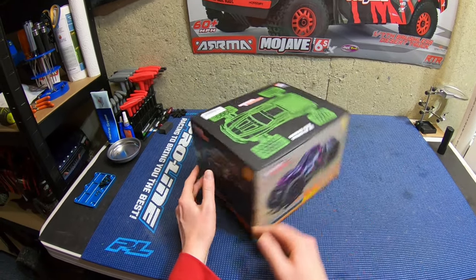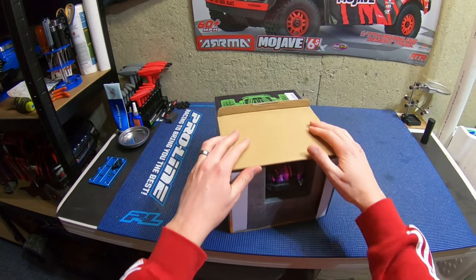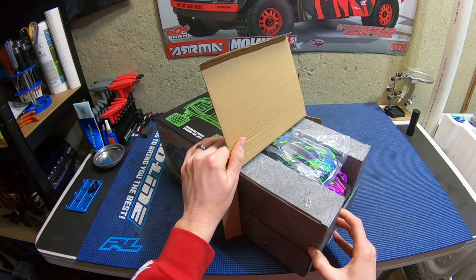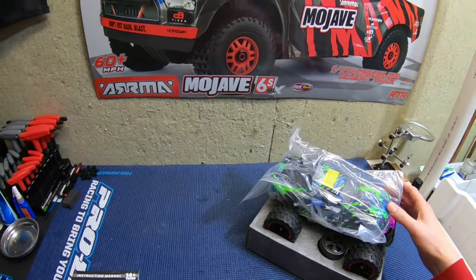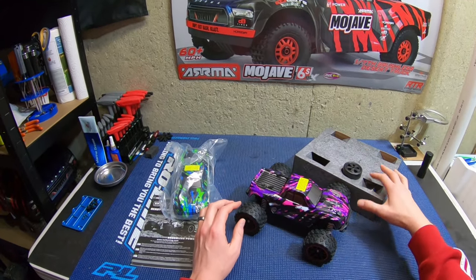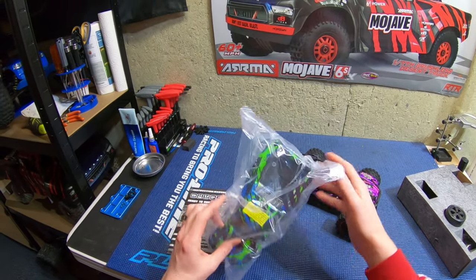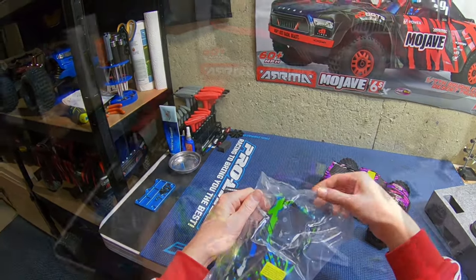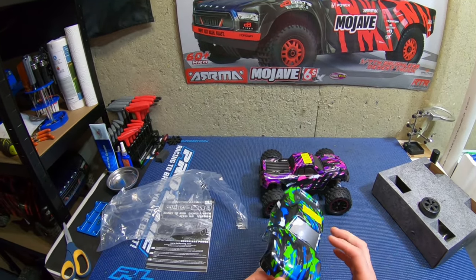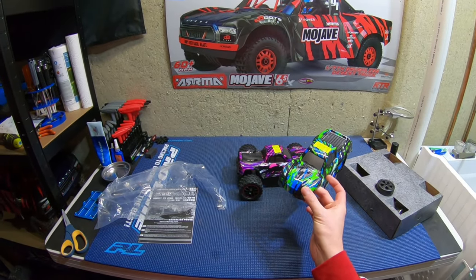They give you two bodies. I'm not real big on the purple/pink one, but the green one is what I'm going to use. It looks like there's a film on it, but this green-blue one's pretty cool. I like the styling — it's very reminiscent of the big X-Maxx.